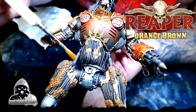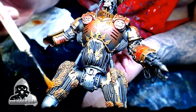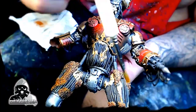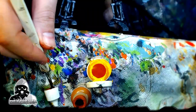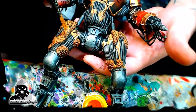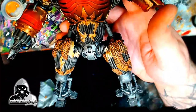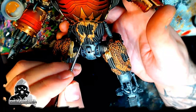We're going to immediately jump into the dry brushing technique right after that, as soon as it dries. We're using the same Orange Brown to dry brush back over the Orange Brown we hit with that wash — that's one of my techniques. Paint a color, wash it, then use the same color to dry brush it. Now we're adding a little bit of yellow — any yellow will do, I'm probably using a P3 yellow. Mix a little yellow back in with that Orange Brown and drop a little extra highlighting on the orange. You're going to get a really nice textured look.